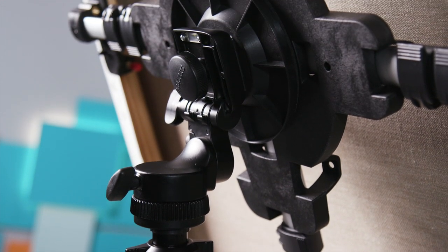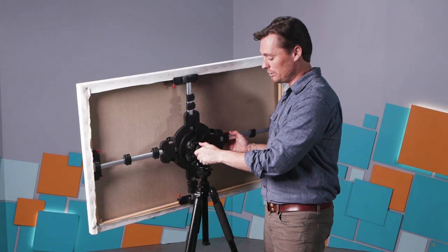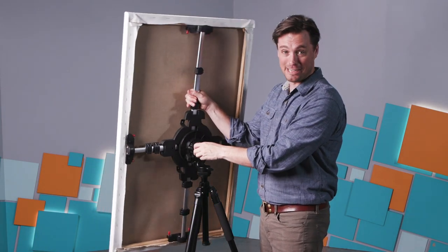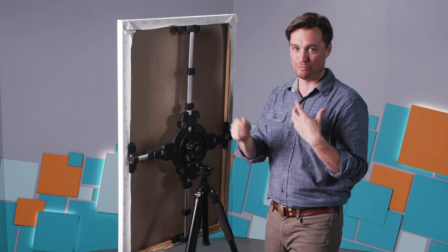When you have a standard studio easel that's locked down in place, it can get a little uncomfortable after a while. So having the ability to have the canvas move around you I think is going to be really helpful.